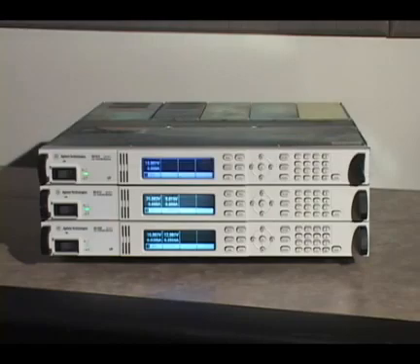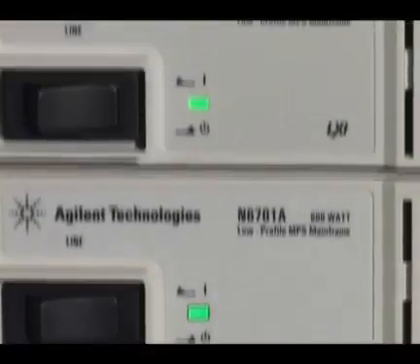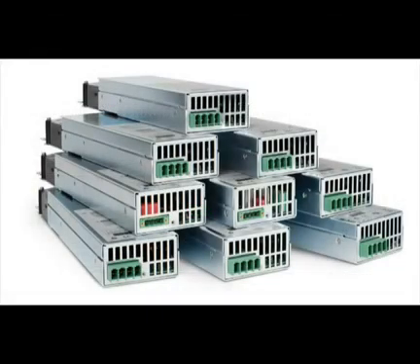You can now get up to 1200 watts from a single 1U high mainframe. In addition to adding the N6701A 600 watt and the N6702A 1200 watt mainframes, a total of 25 power modules are now available, allowing you to select the level of performance and power you need for each output.